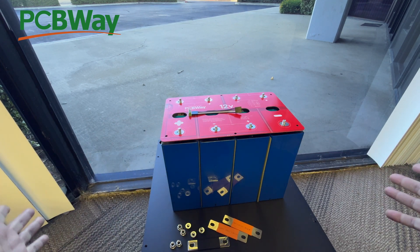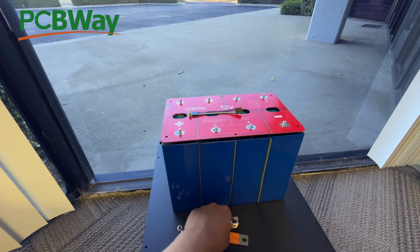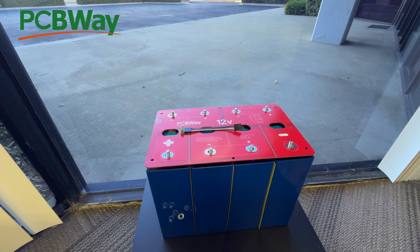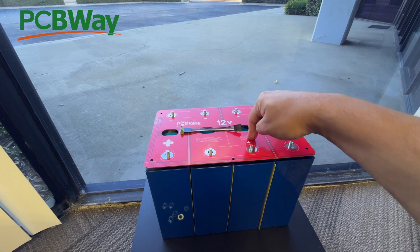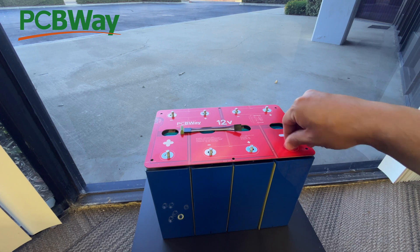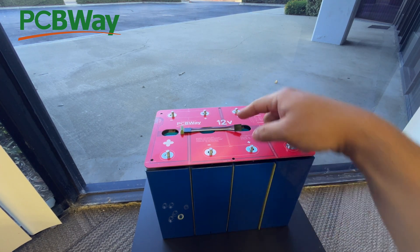Look at that! Then take the bus bars that came with your cells. Now if you bought these batteries elsewhere and don't have the bus bars, this PCB bus bar alone is good enough to handle a hundred amps. So if you're putting a 100-amp BMS on this battery, you're good — just put your nuts in here and the copper in the PCB will transfer 100 amps.